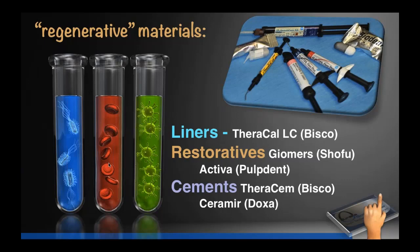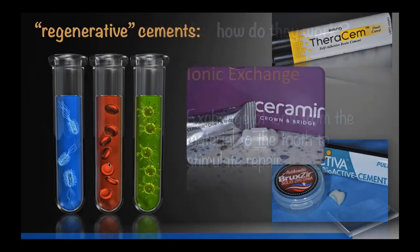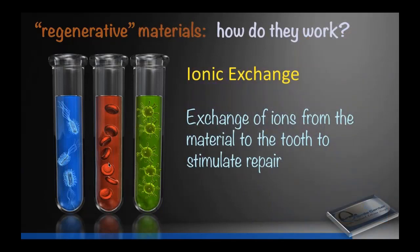In the categories of regenerative restorative materials there are liners, restorative materials, and cements. Tonight we're going to talk about cements. We think we're going to talk about the best, most versatile cement when used properly — it's called Cerimer from a little company called Doxa. How regenerative materials work is through ionic exchange: the restorative material releases ions in a state the tooth can use, and then the tooth uses them to help heal and stimulate repair.